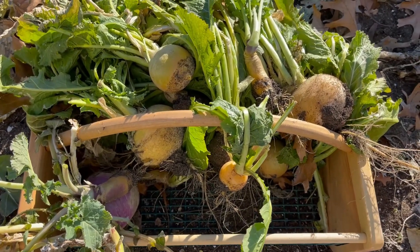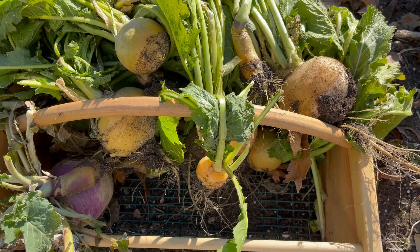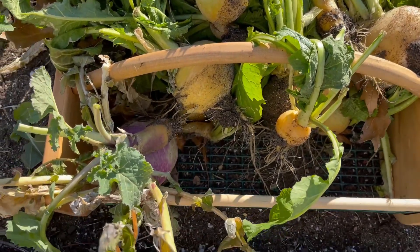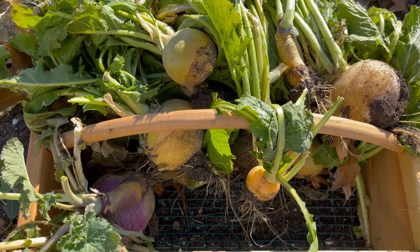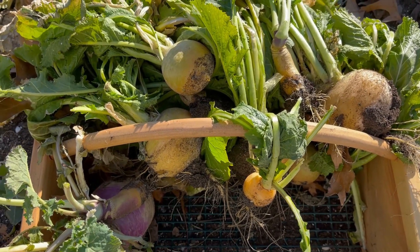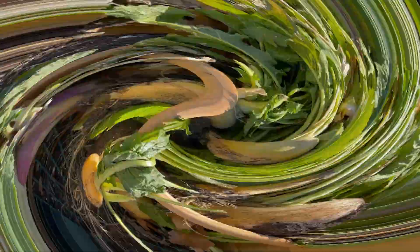Okay, as you can see there are quite a few rutabagas in there compared to turnips. We pulled a lot of the turnips last time, but now we're gonna get these upstairs, get them cleaned up, chopped up, and we're gonna cook them. See you upstairs.